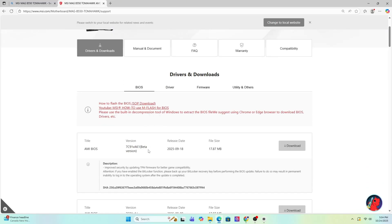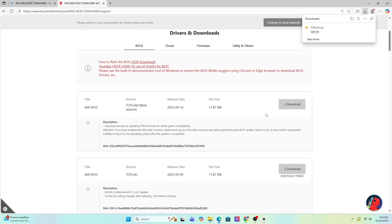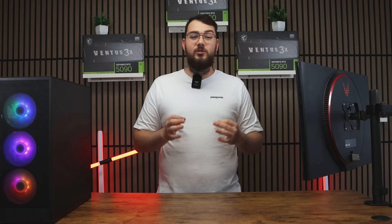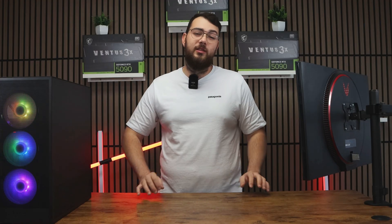Once you're on the product page, click on Support and then go to the BIOS section. Sometimes it says BIOS or Firmware — just go to that section. Go ahead and download the latest version unless you want the newest one that says Beta. If it's Beta, I would personally skip it unless you really need one of the features from it.